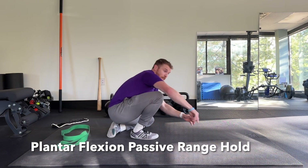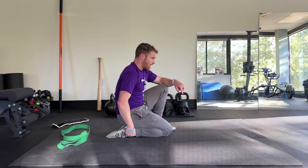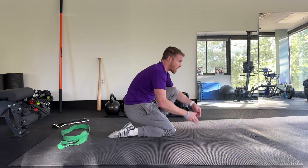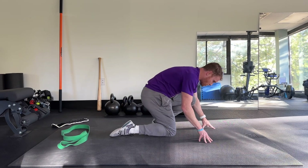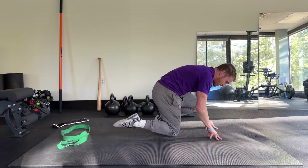Then we can do a plantar flexion passive range hold. You can do both legs here or just one. Point your toe and lean back — this is plantar flexion with the toe pointed. Then actively point it now, working your calf, hold and peel and hold that point. You might cramp up here too. So you're getting a stretch on the front, then making the tissues on the backside work. The goal is to passively go into this stretch and try to hold it as much as possible as you lean away.